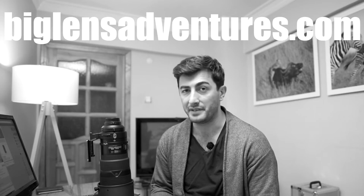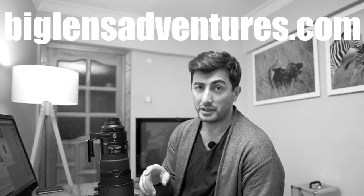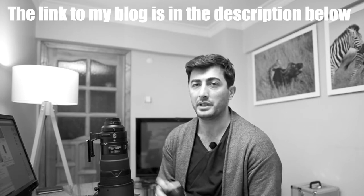For those of you who are interested in seeing the images, I uploaded them to my website. If you still don't know my website, it is biglensadventures.com. Go to my website, on the left you will see the blog section, and in the blog you will see the 300mm 2.8 plus 1.7 teleconverter performance.